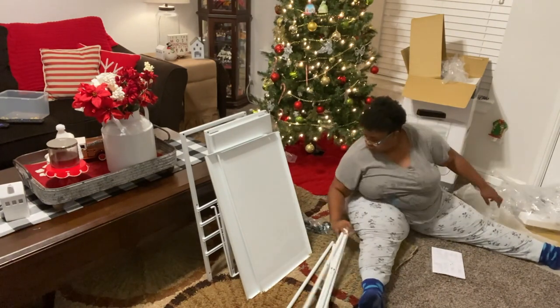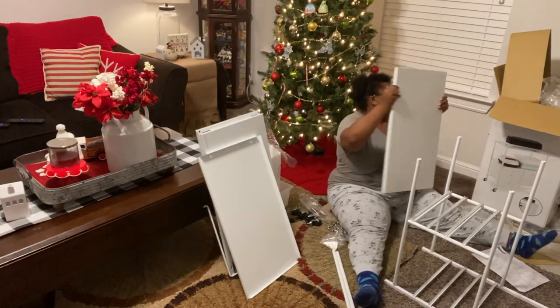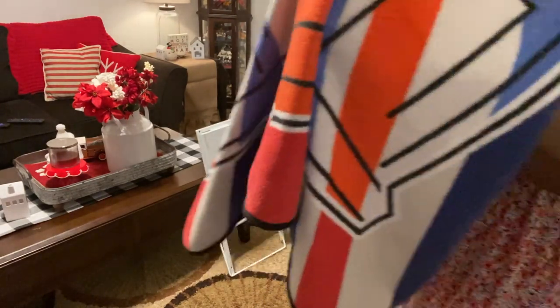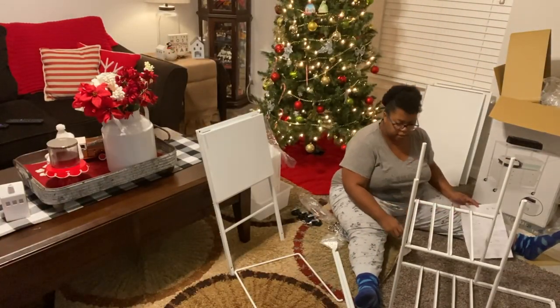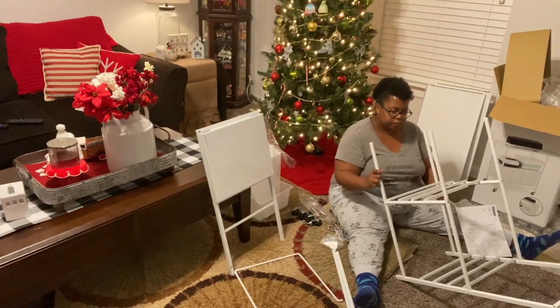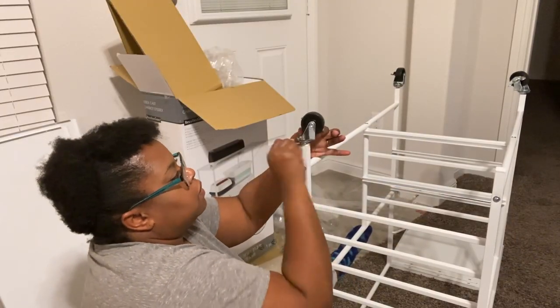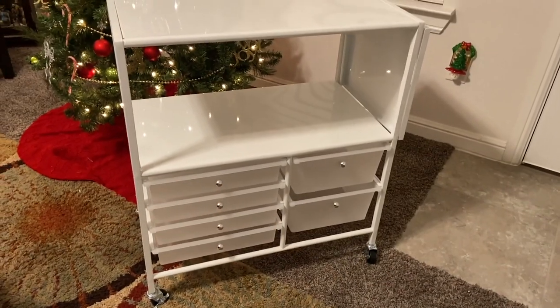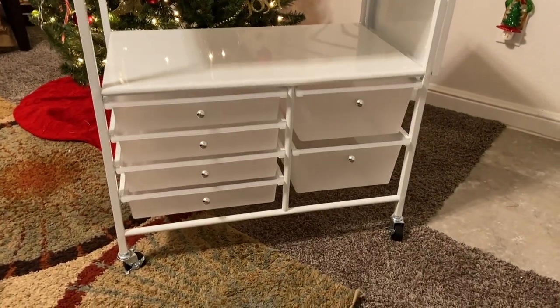You can find this cart at Michaels — available in-store as well as online. The normal retail price is about $129, but I got this for around $65 to $69, which was a great deal. It's very easy to assemble. It also has wheels, which is great — you can move it around your craft station. This is perfect if you need a portable solution for your die-cutting or other crafting needs.